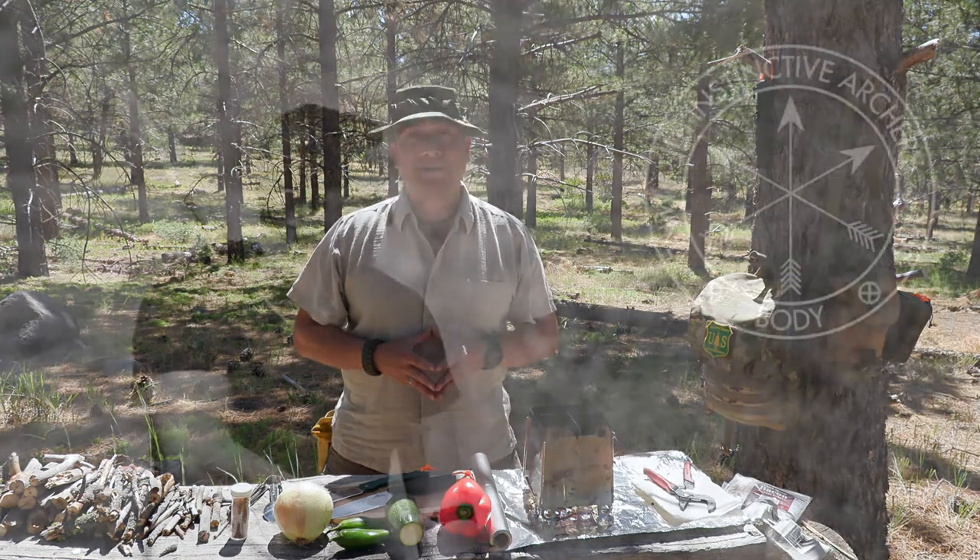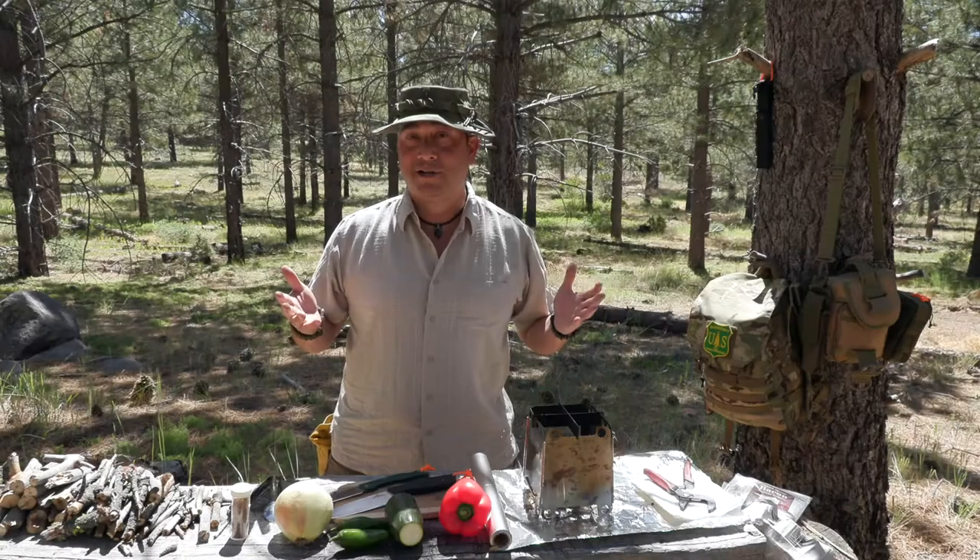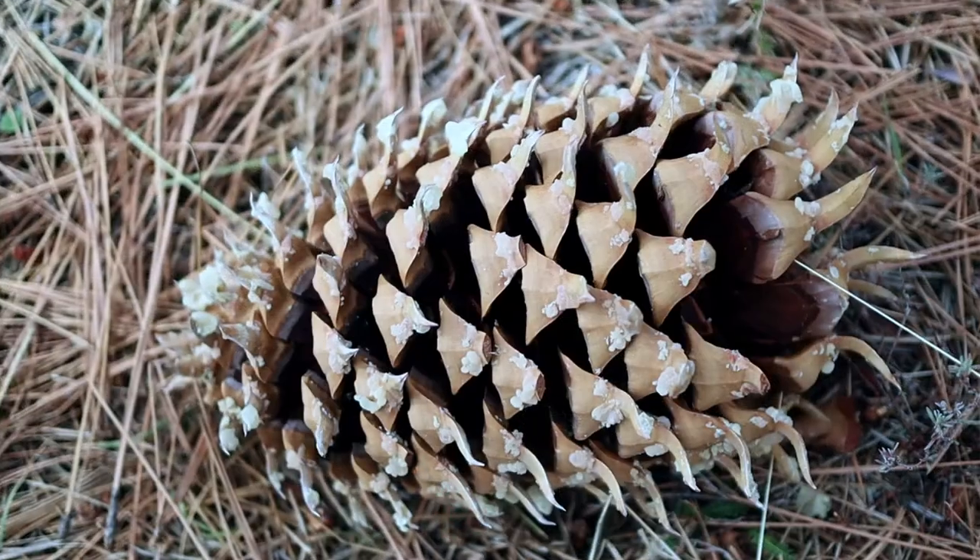Hey folks, how y'all doing today? Hi, I'm Edelpara of JLD Instinctive Archery. I'm here on the Wingman 115 channel coming at you with some knife reviews, so stick around.